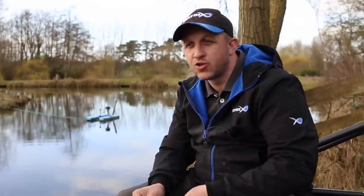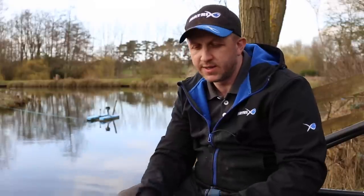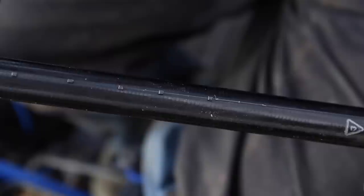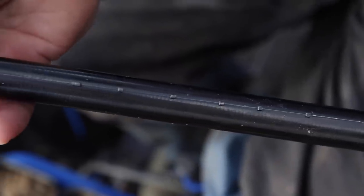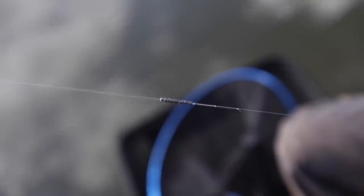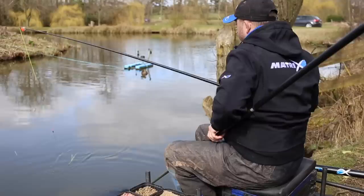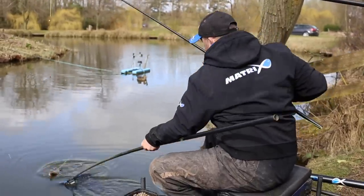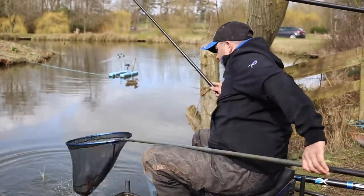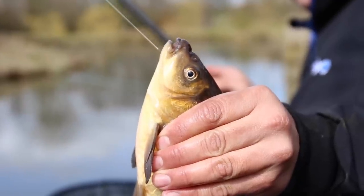Get those floats dotted right down, then the key is the shotting. Keep it dead simple — I see lots of fancy shotting patterns with droppers strung all the way through. All I like to do is a strung-out bulk or a block six inches from the hook. Then it's all about lowering that rig in nice and simple, presenting it to the fish properly. Don't just drop it in as if you're throwing it over the fish's head — you'll get foul hookers and you won't get bites as quickly.